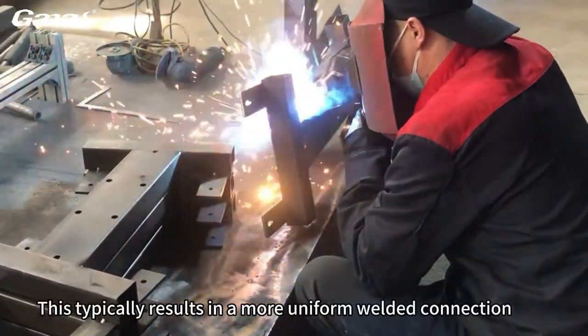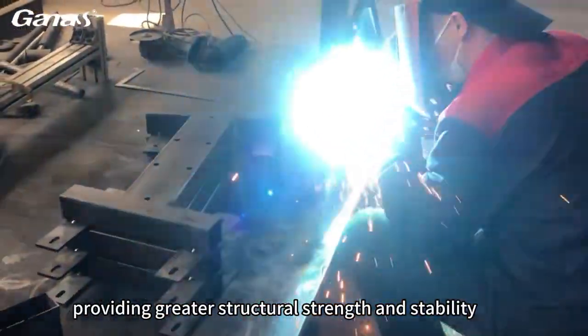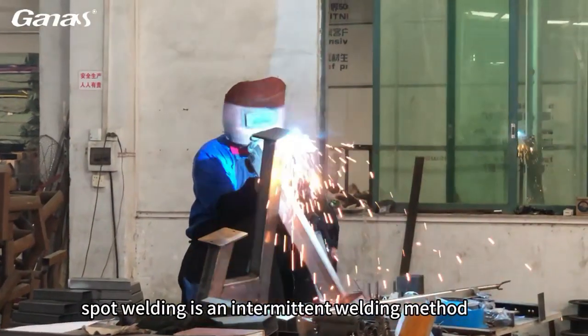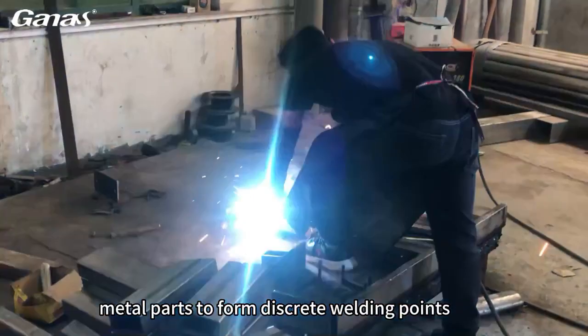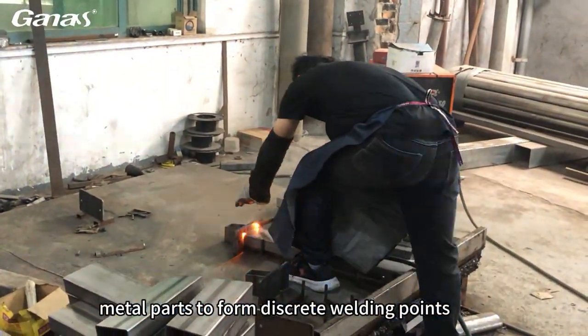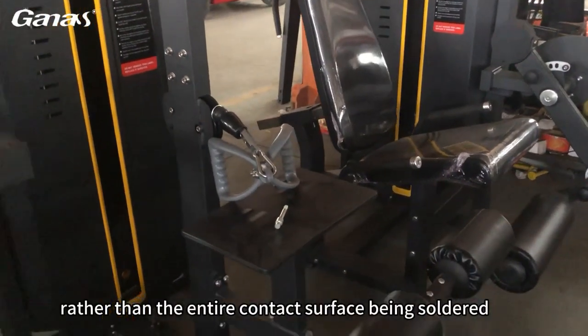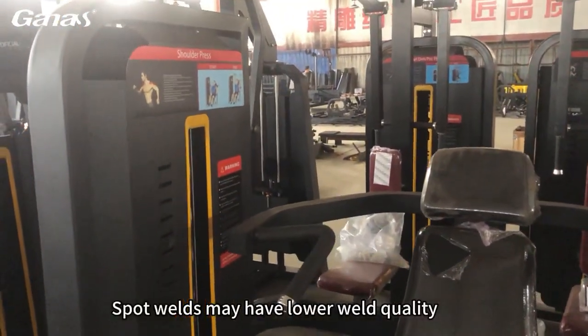This typically results in a more uniform welded connection, providing greater structural strength and stability. Spot welding is an intermittent welding method that involves passing electric current to localized areas of two or more metal parts to form discrete welding points. There are often gaps between solder joints rather than the entire contact surface being soldered, and spot welds may have lower weld quality.